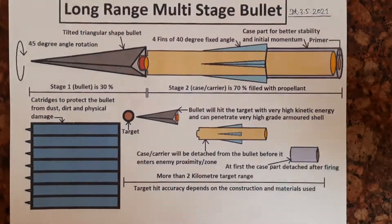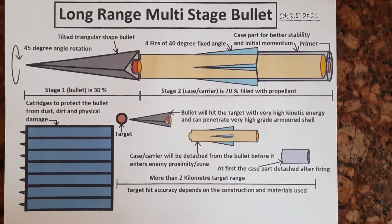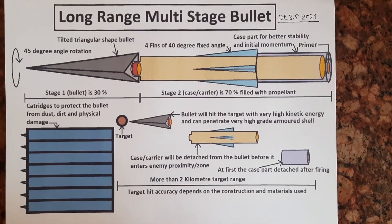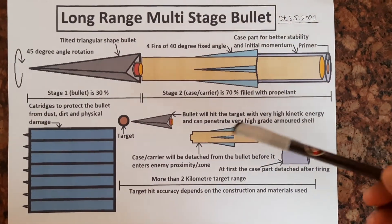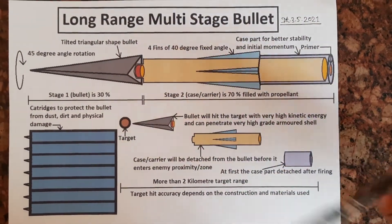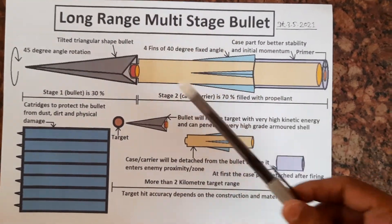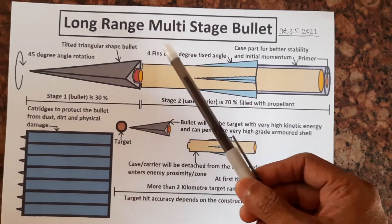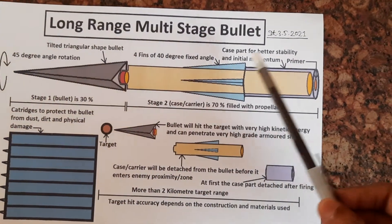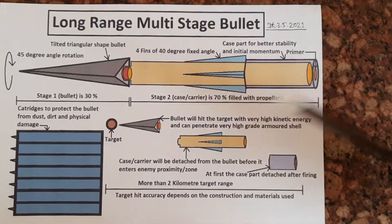It has a triangular shape bullet with a 45 degree angle rotation, and 4 fins at a 40 degree fixed angle. The fin angle is lesser than the former one for more spin and more speed.